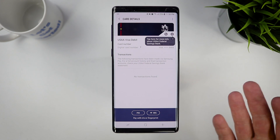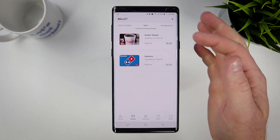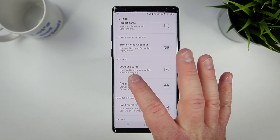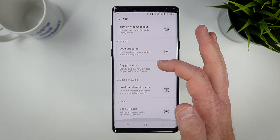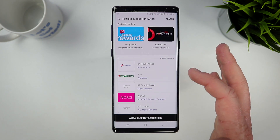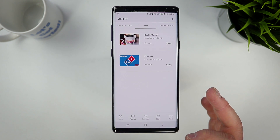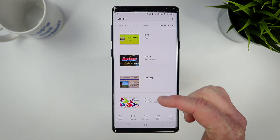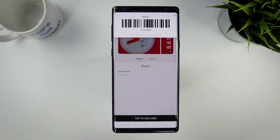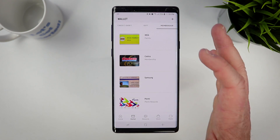If you want to add other types of cards, there's the gift option. I have a few different gift cards — Dunkin' Donuts, Domino's — and you can load more gift cards or even buy more. There's also the membership card option. If you have a gym membership, you can come in here, take a picture of your rewards card, and add your membership number. Under memberships, you can see your cards, and if you tap to use the card, it pops up your barcode right at the top of the screen.